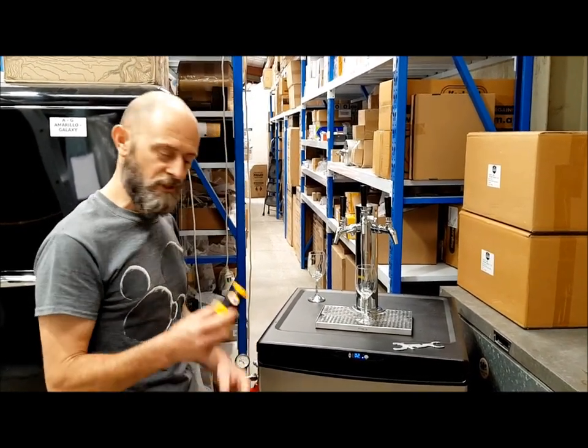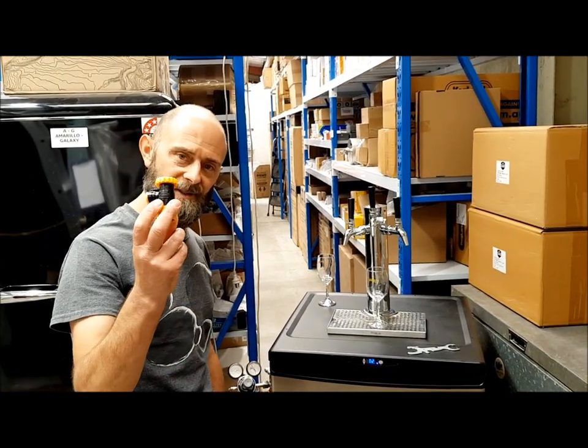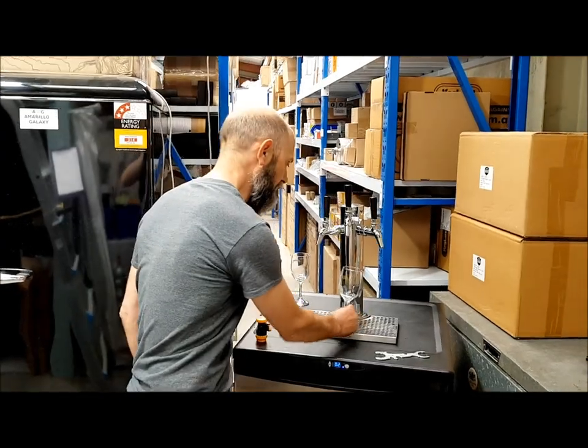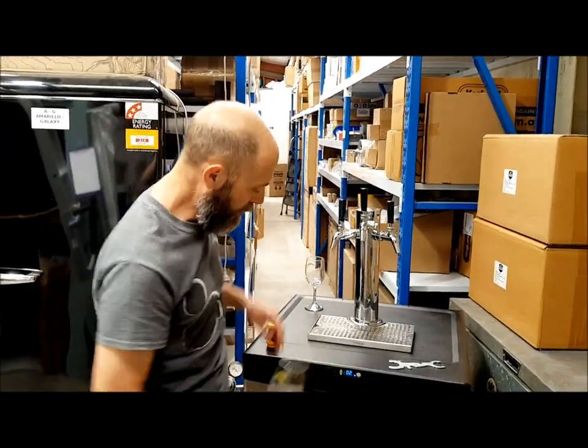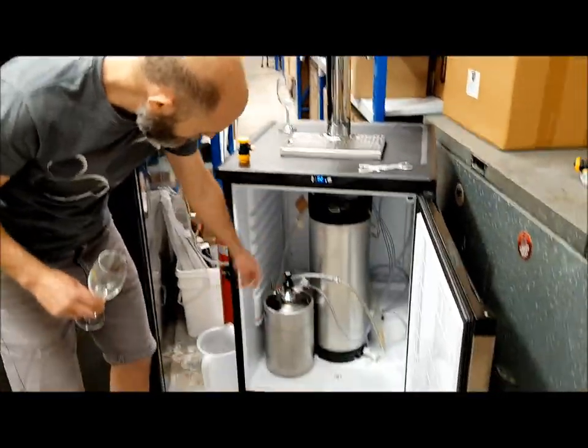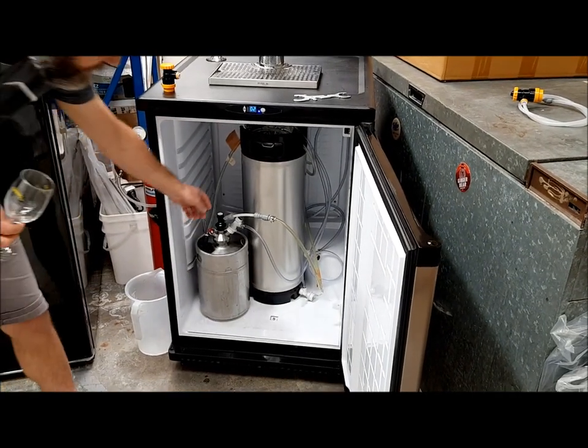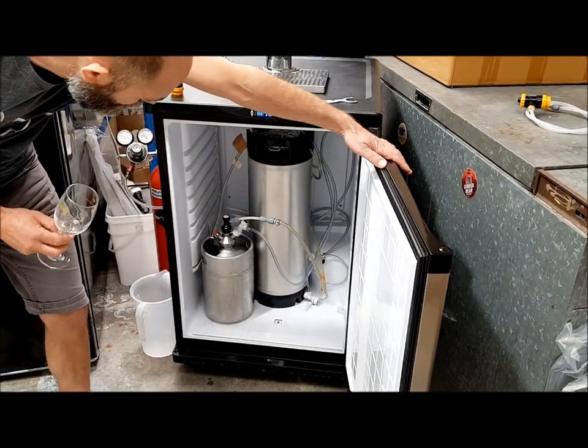I'm going to demonstrate the difference between using one of these and not using one of these. Right here I've got some cider which I'm going to pour using a standard corny disconnect — nothing special, just a standard corny disconnect.